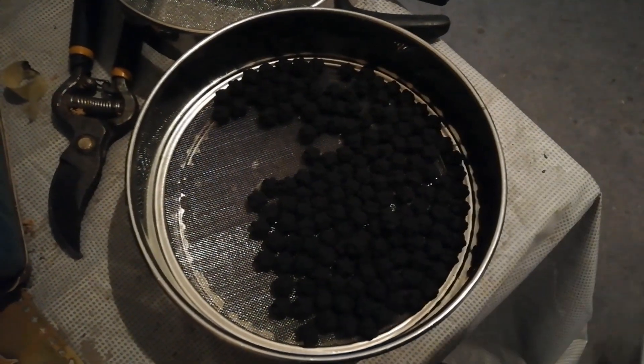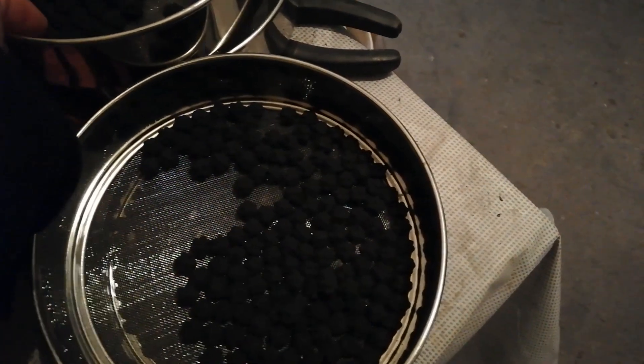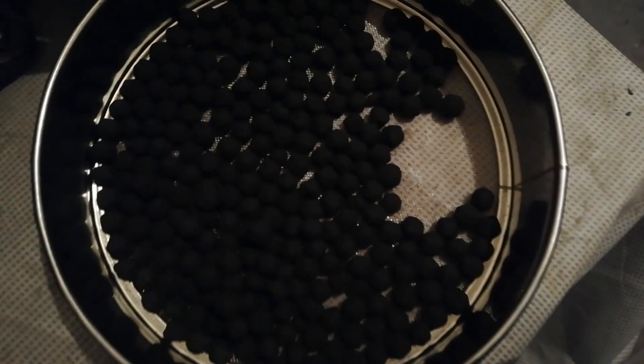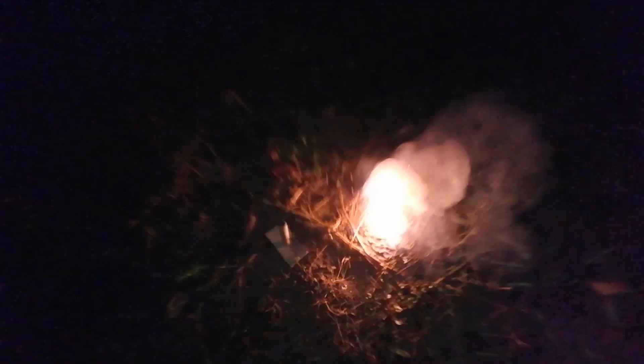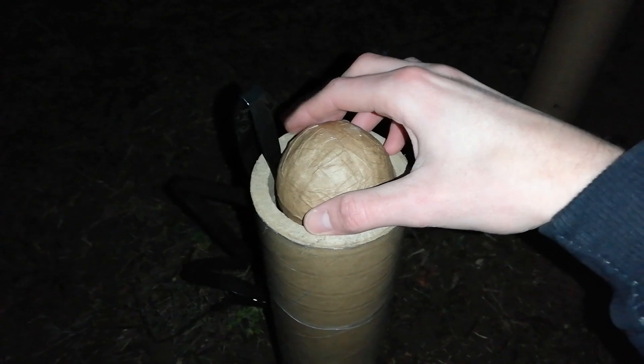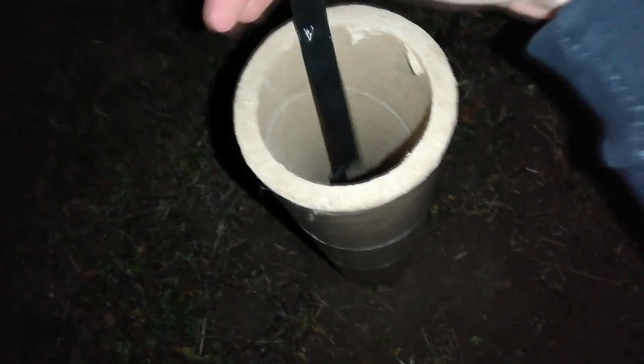This is how I'm going to dry them. I recently bought three more strainers specifically for drying. These are reds and these are strobe, so this is how I'm going to dry them.